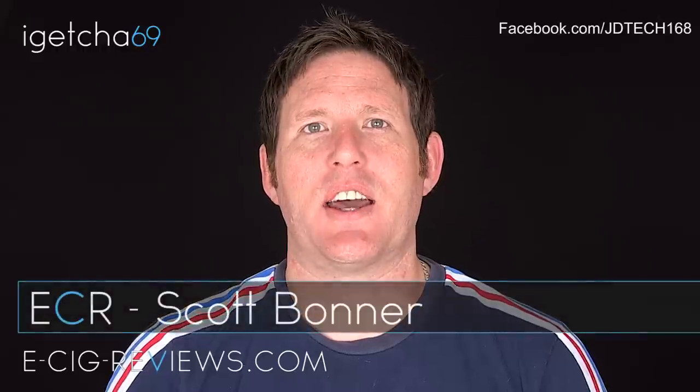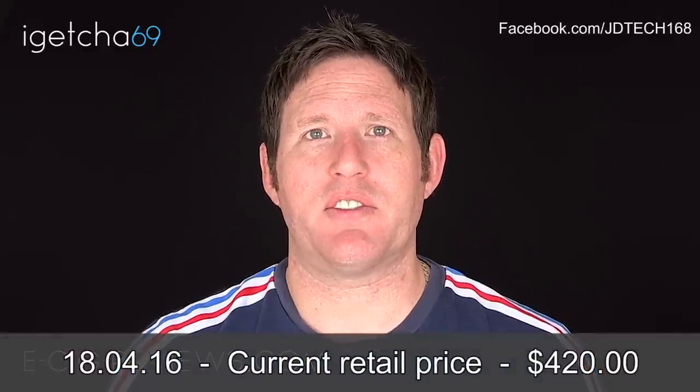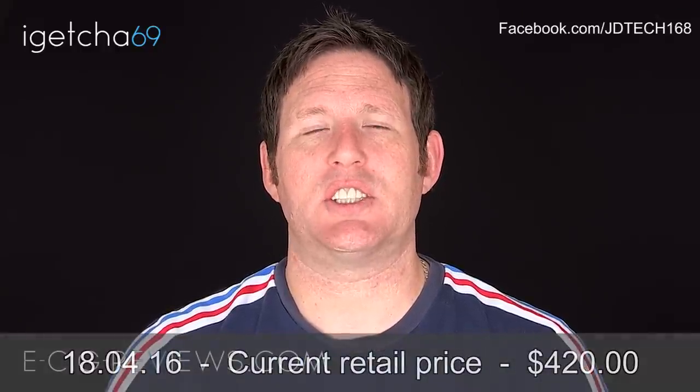Hello, my name's Scott and today I'm going to do a review on the SX Ray from JD Tech. I received this directly from the manufacturer. They have a Facebook page at facebook.com/jdtech168, or if you're in America you can go to dragonsdenvapor.com. I did receive it free of charge for the purpose of conducting a review, but my opinion of the product remains true.